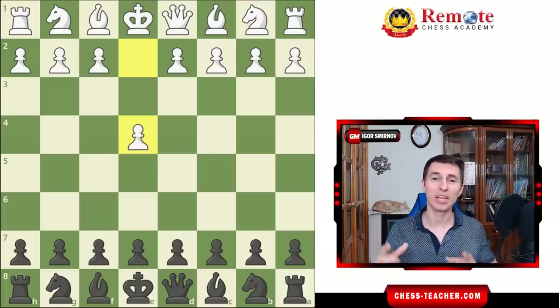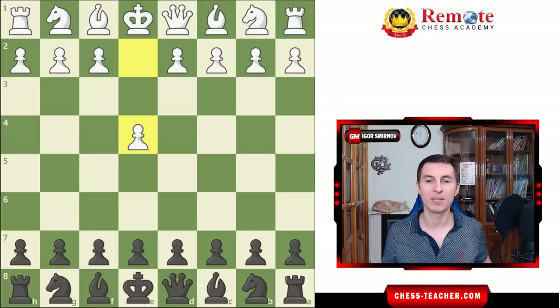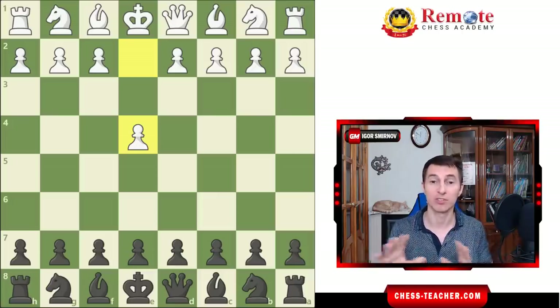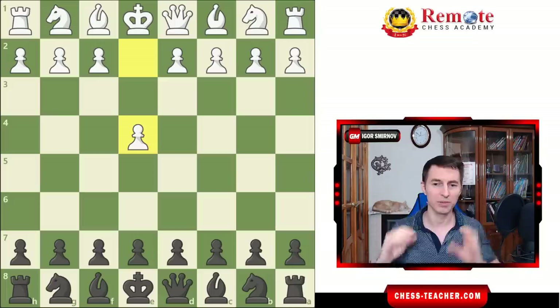Today we're going to go over a very simple and universal opening against White's first move pawn to e4. It kind of reminds me of the London system in the way that it's very simple to learn — just a setup you can learn in two minutes. It secures you from any attacks or opening traps, so you can just play normal chess.